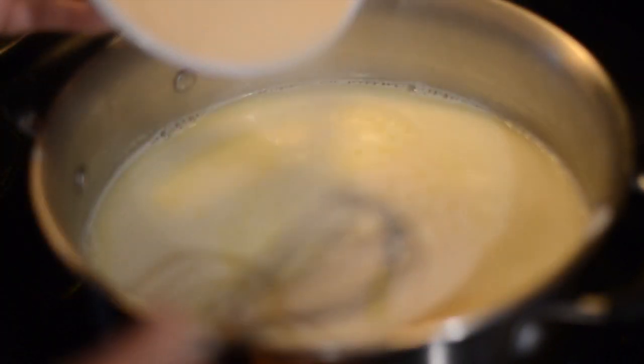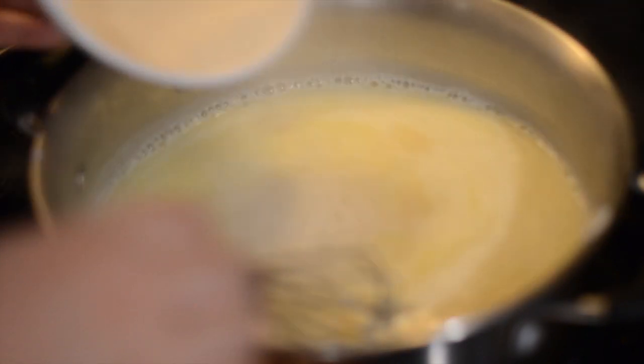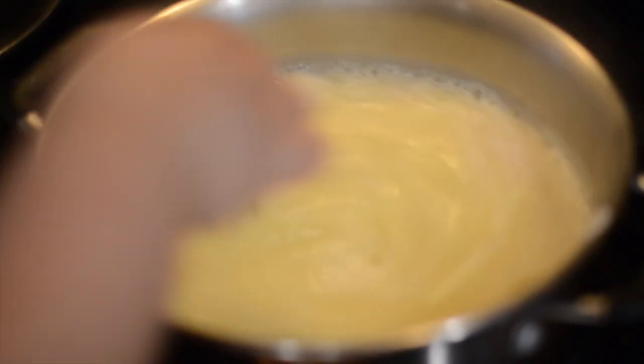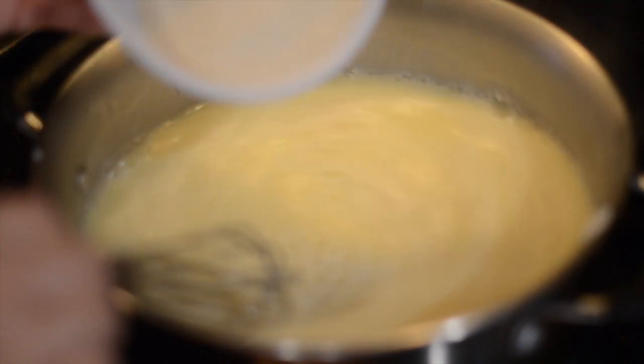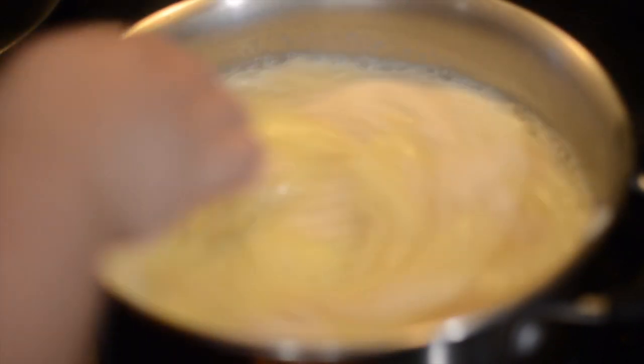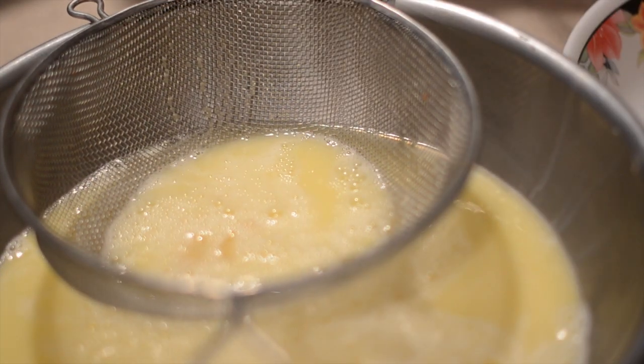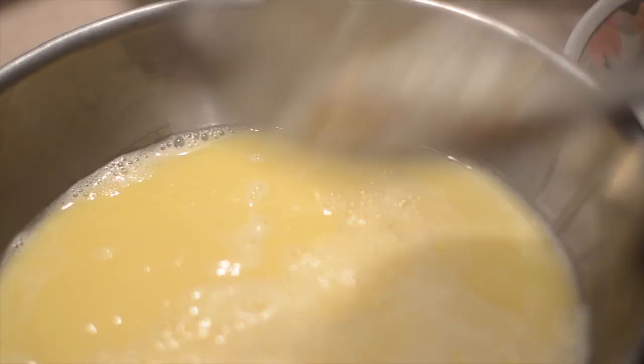Then I'm adding the gelatin in carefully. You can do this in little chunks. I'm just slowly adding it to the top because I don't want it to clump all together. We want to stir that until all the gelatin has been dissolved. I just strained my liquid through a sieve just to make sure I got any lumps out.